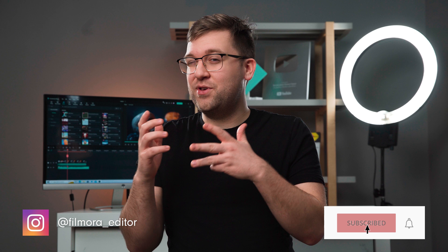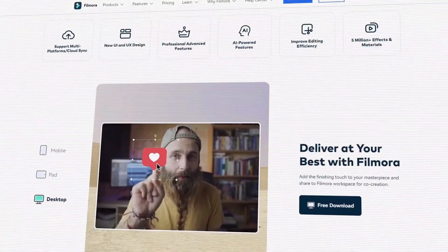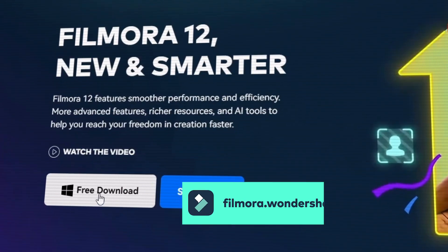Hey everybody, it's Caleb here from Wondershare Filmora, here to empower your inner video creator. Watching movies is great, but have you ever wished you could be inside a movie? Well, at the end of this video, you'll know how to edit yourself into the new Wednesday show, or any show or movie you want, with the new Filmora 12. If you haven't already, you can get Filmora 12 at the official Filmora website, filmora.wondershare.com, or at the link in the description.